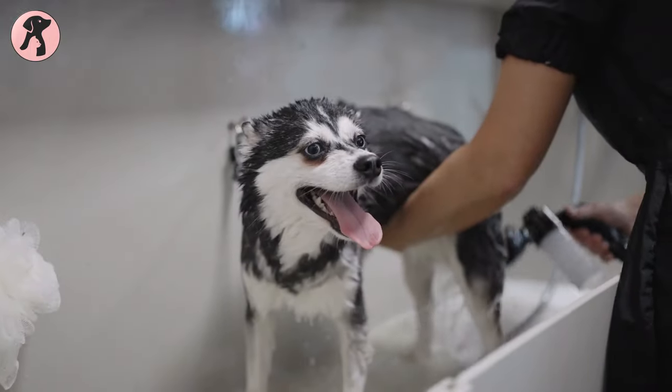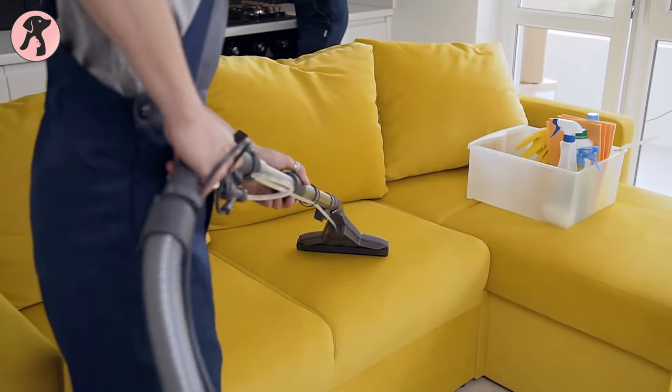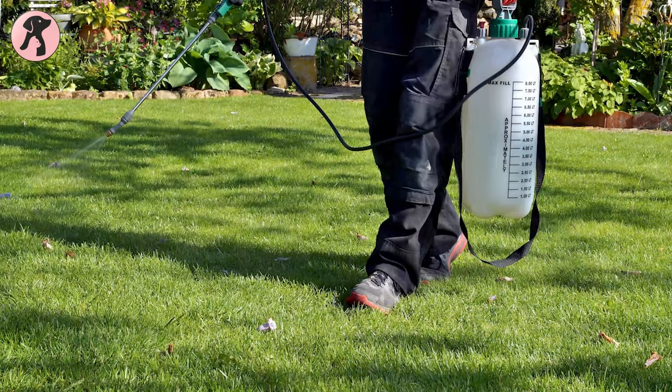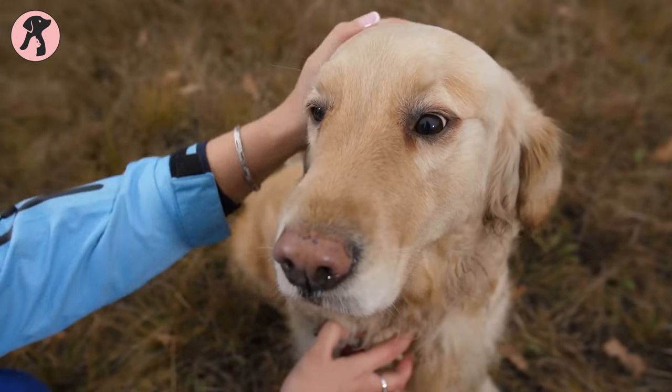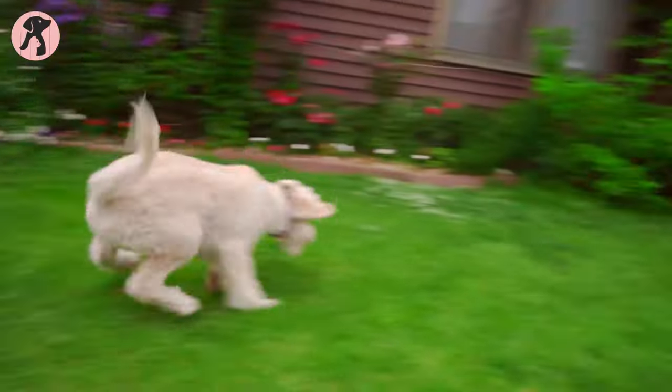Wash your dog's bedding regularly in hot water, vacuum your carpets and furniture frequently, and treat your yard with flea repellents. With a little effort and the right ingredients, you can help keep your furry friend flea-free and healthy.